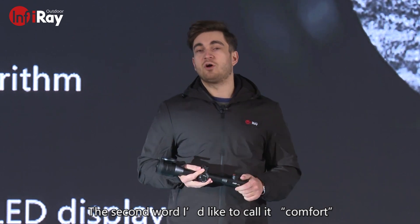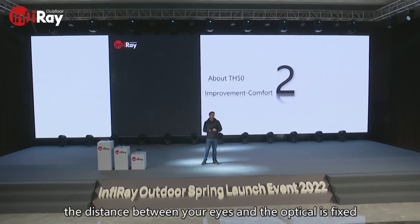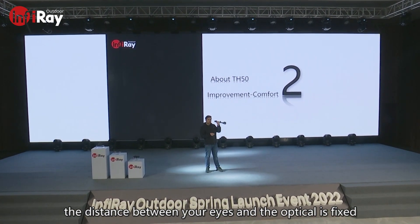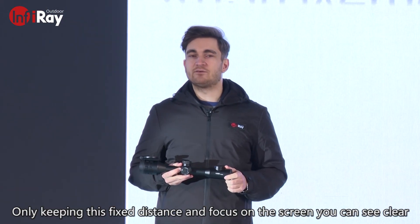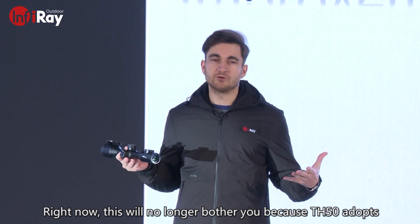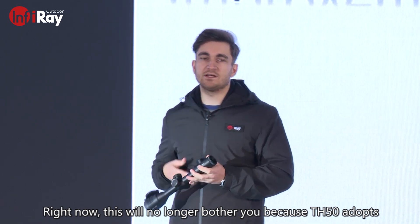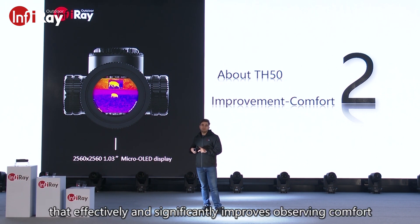The second word I'd like to call comfort. When most people use a regular thermal scope, the distance between your eyes and the optic is fixed. Only keeping this fixed distance and focusing on the screen can you see clearly, and your eyes can easily get tired after long-time observation. This will no longer bother you because the TH-50 adopts a particular 2560 by 2560, 1.03-inch micro OLED display that effectively and significantly improves observing comfort.